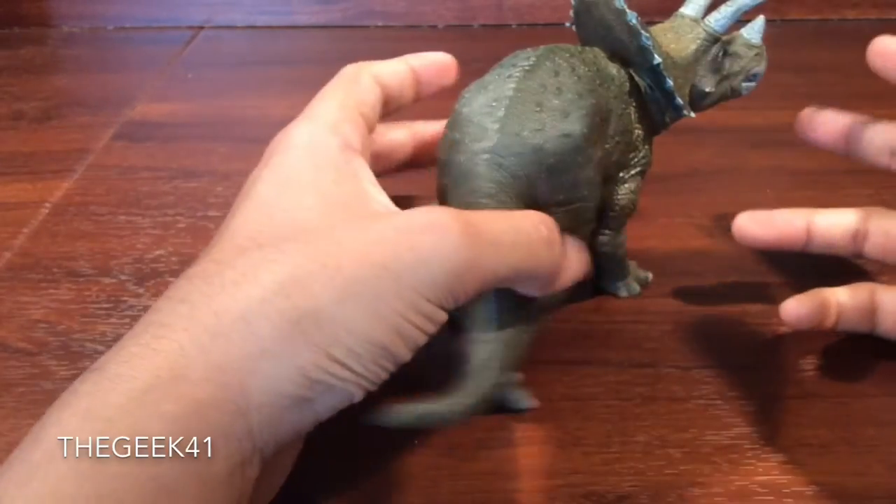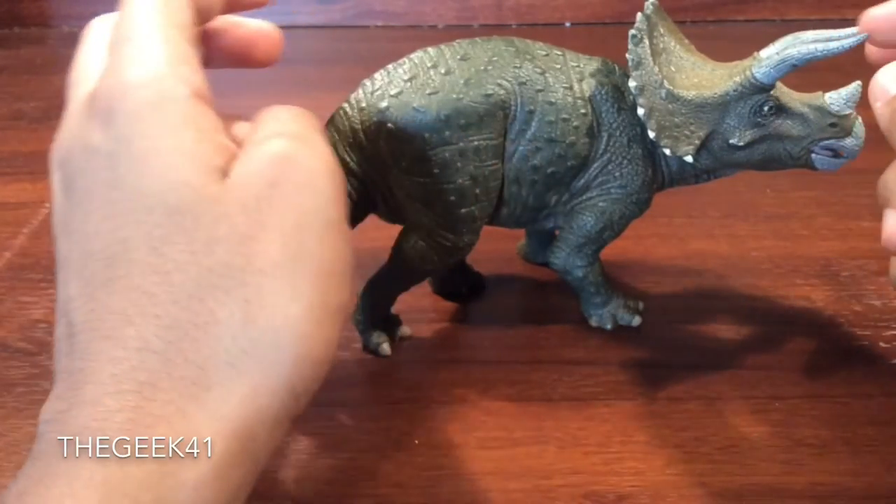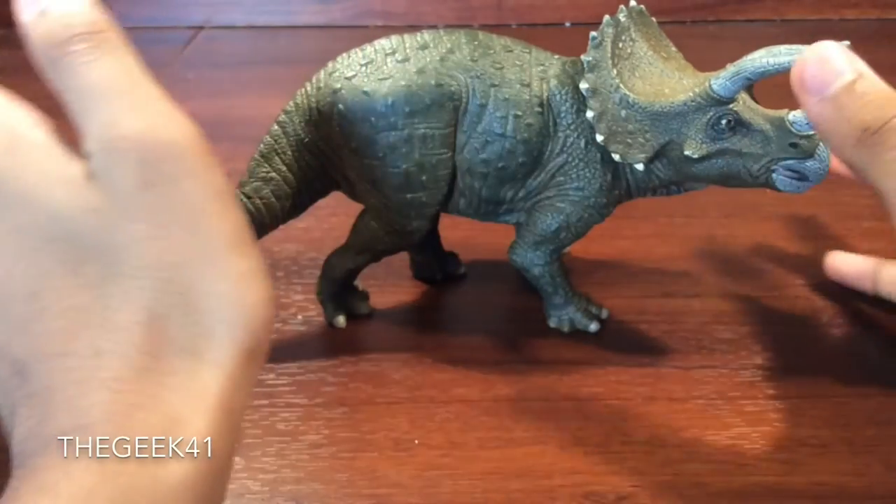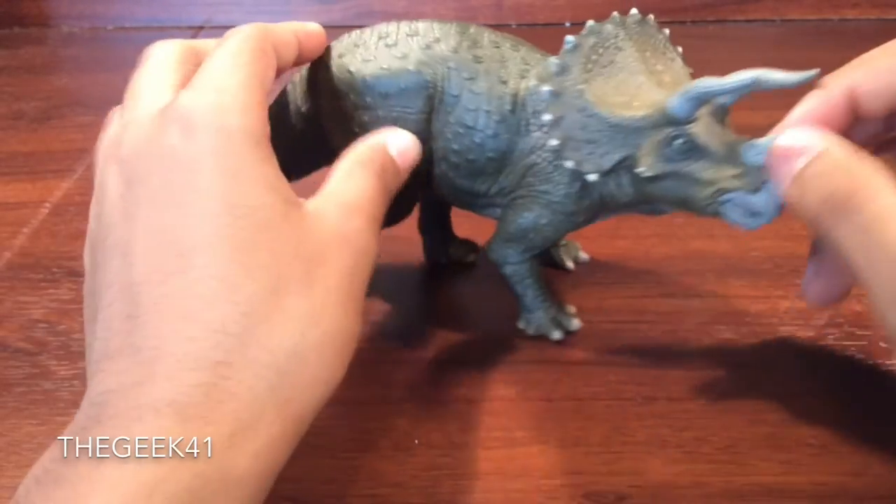But that's about it — that's not even a big star going off the figure at all. The paint is actually really good. Sculpting, fantastic as usual. Looks absolutely stunning.